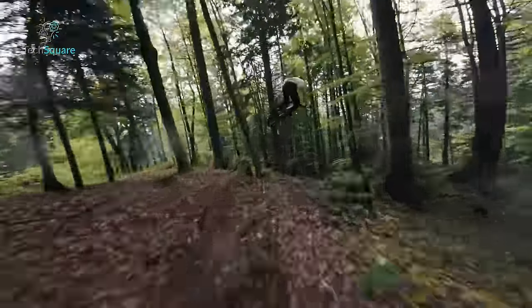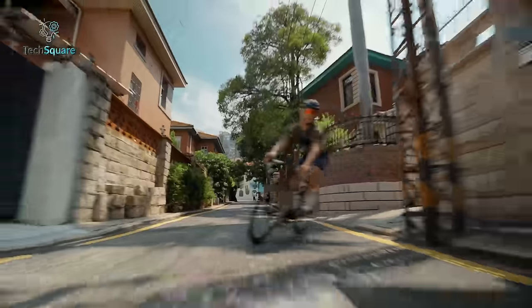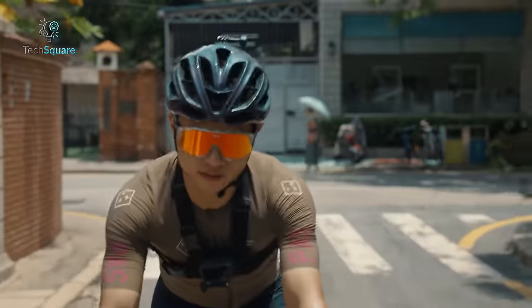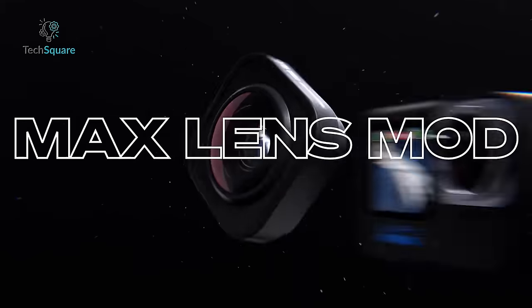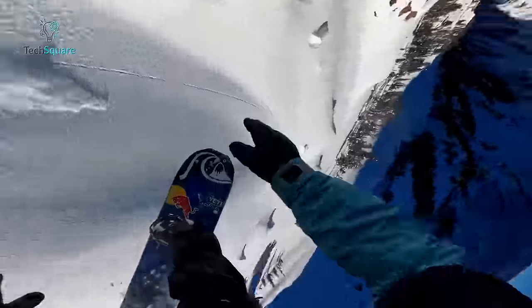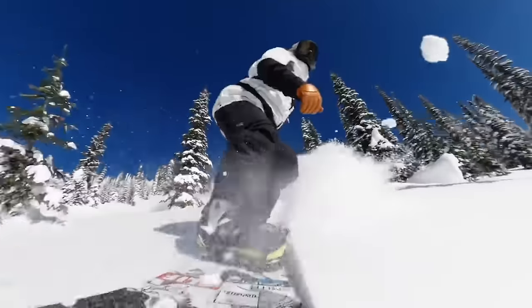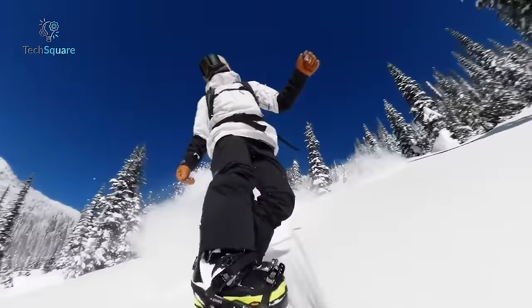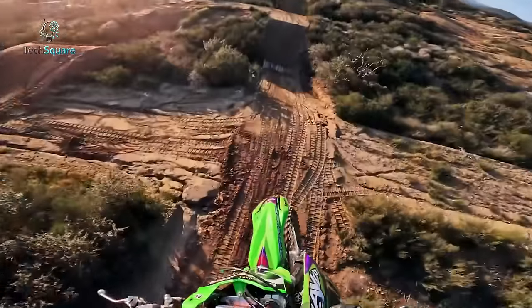Both Hero 12 and Action 4 are built to withstand impacts and shocks, featuring durable constructions. They also offer the convenience of replaceable lens covers, allowing users to easily swap them out in case of scratches. The Hero 12 now supports Max Lens Mod 2.0, which means you can enjoy a 36% wider field of view when shooting widescreen video and a 48% taller field of view for vertical video. However, it's worth noting that you'll need to make a separate purchase for this lens to utilize these expanded viewing options.